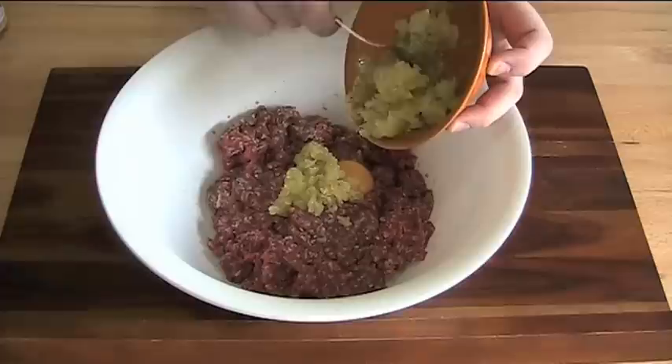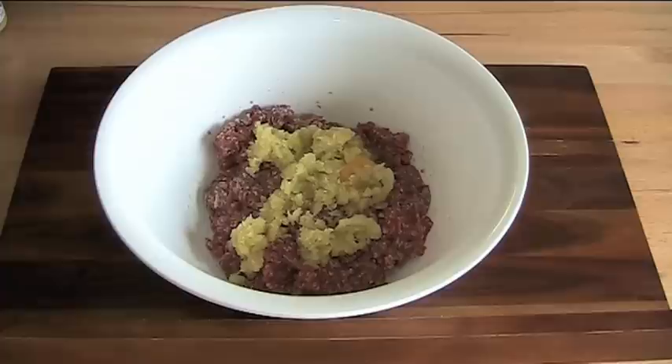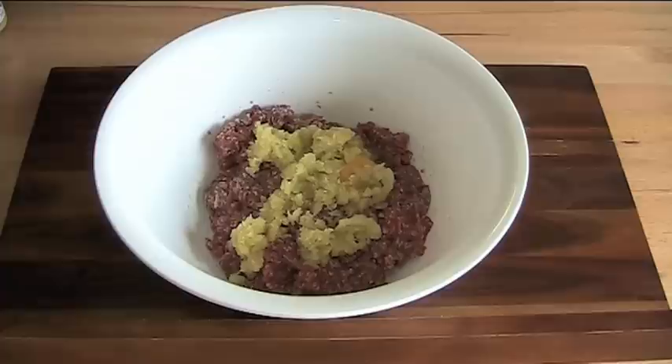I'm adding in one brown onion. This onion has been chopped up very finely and then fried in a fry pan with a little bit of butter and some olive oil. I added a little bit of salt while frying it to stop the onions from browning, because I want them to be cooked but soft so they'll integrate into the meatloaf nicer.